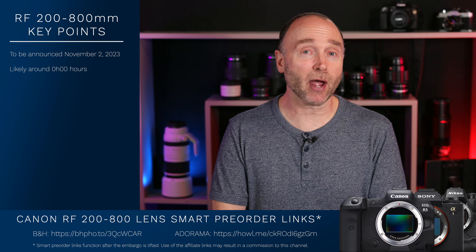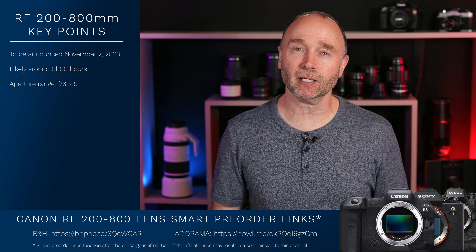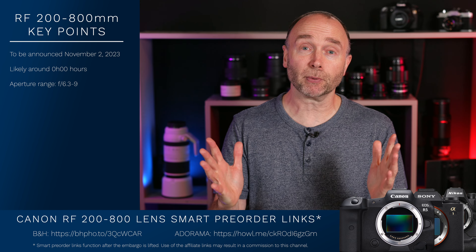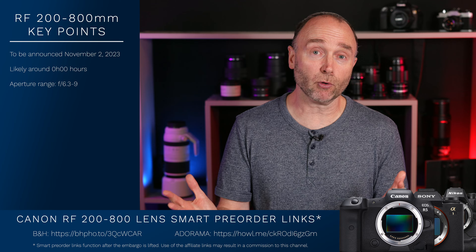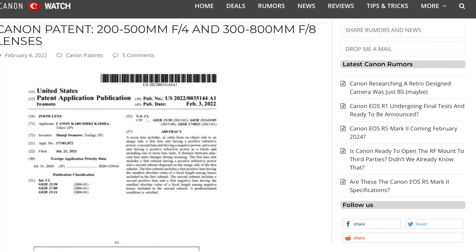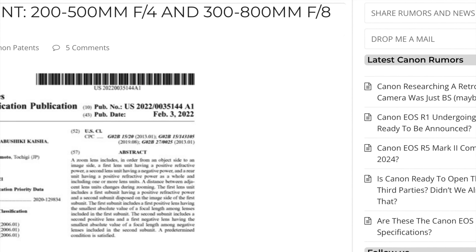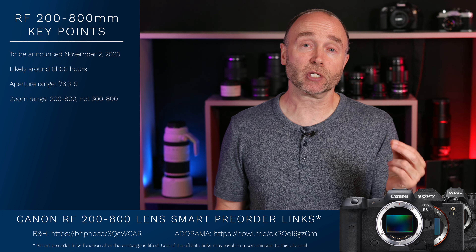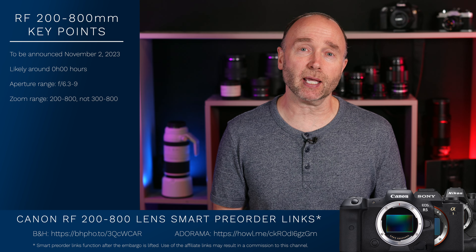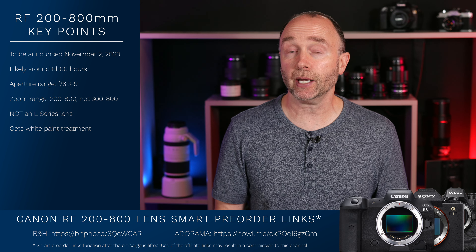Now let's go ahead and talk about the Canon RF 200-800mm — the main purpose of this video — the f6.3-9 image-stabilized STM or USM lens. This lens is a super telephoto, with a zoom range all the way from 200 to 800mm, not 300-800mm as previous rumors from a year ago had stated. The aperture range is dialed in at f6.3-9. It is not an L-series, but it gets the white paint treatment and it has diffractive optics.